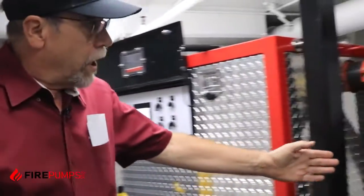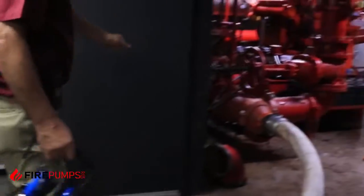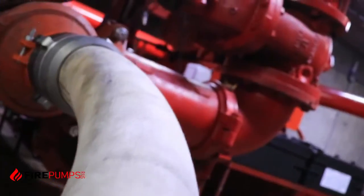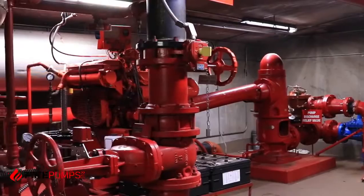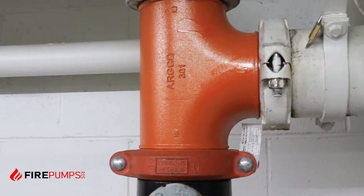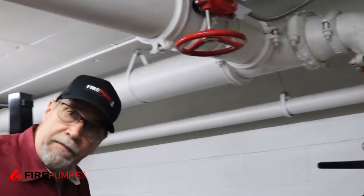Here you can see we're using a 4 inch inlet coming off of the city supply. We've taken off a normal fitting — a 90 degree elbow — and put in a T fitting so that we have a tap for our water supply for our fire pump. This is normally just the tank fill for this building. We've also taken out the 90 that was here and put a T in, adding our own connection point so that we can pump into the building's sprinkler system.